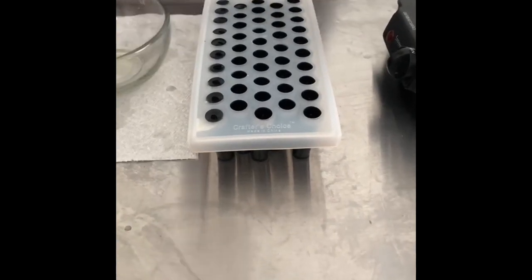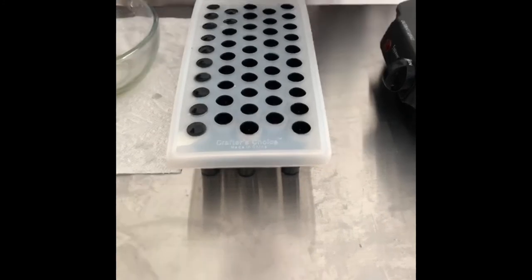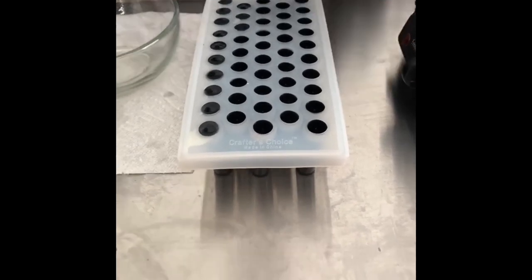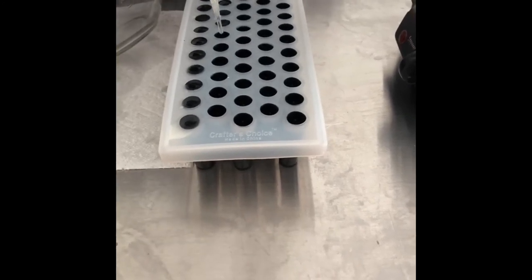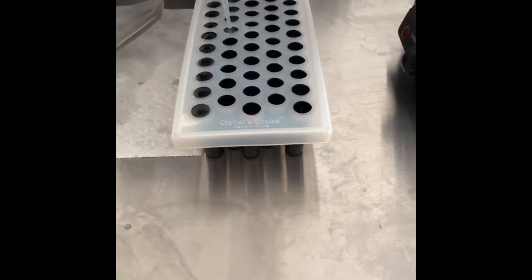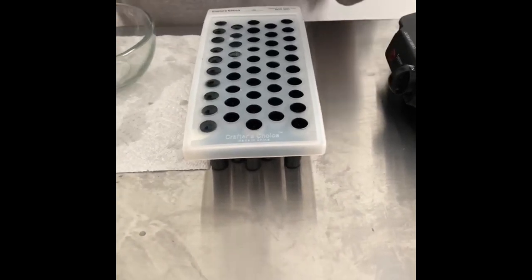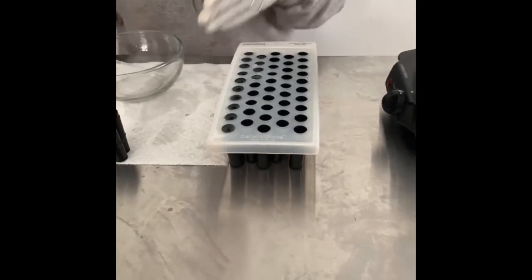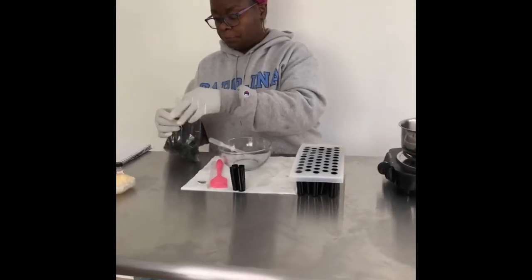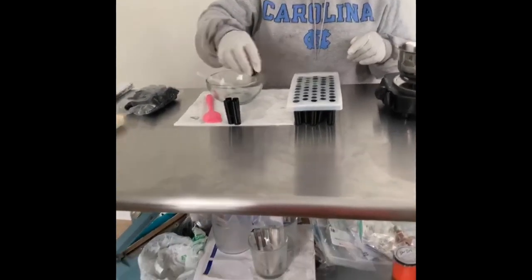This is going to take about 10 to 15 minutes for these to solidify. Once they solidify, I'm going to put the tops on them, and then you can add your labels. You don't have to have a label, but because I have a business I do. Cheap labels: just use regular printer paper and print it out. Alright, that's it y'all — let's see how many that made: one, two, three... that made fifteen tubes of lip balm! Then I just take these little caps that come with it — I don't want to cap them right now while hot because it'll leave condensation inside.